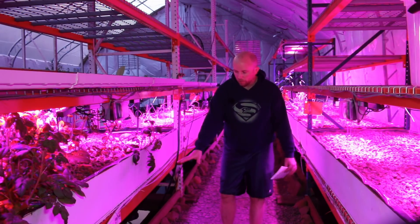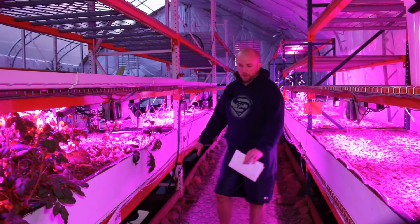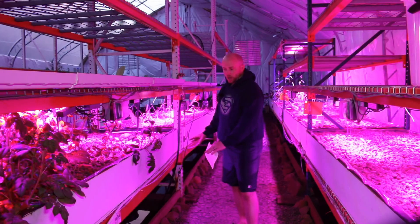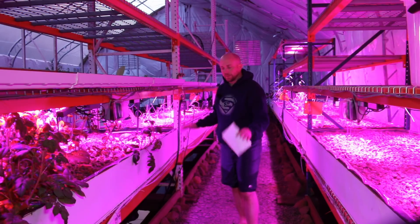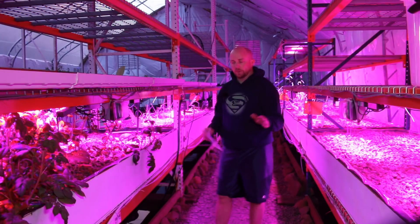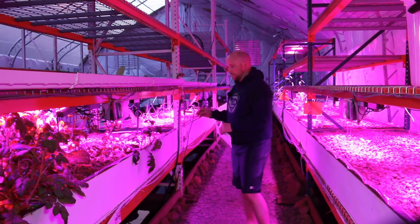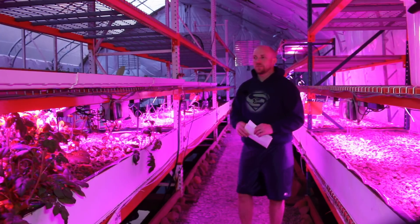Another idea: you could put a platform underneath there like a false bottom on an aquarium and have a pump system lifting it all up. The challenge there is material cost — you'd have to build those things — and the bottom of the fish tank isn't even, so waste will still get around the outside. That puts this idea lower on my list, but it is an idea and this is brainstorming, so it's open season.